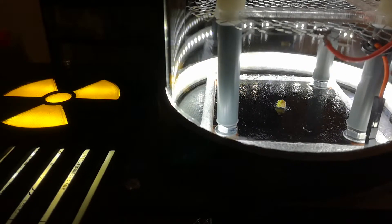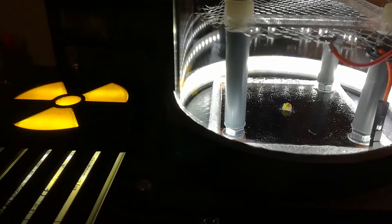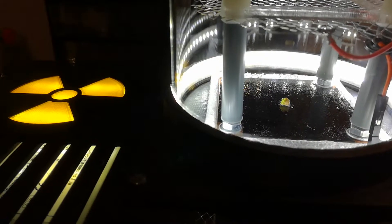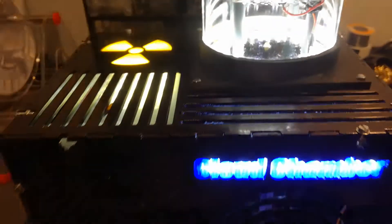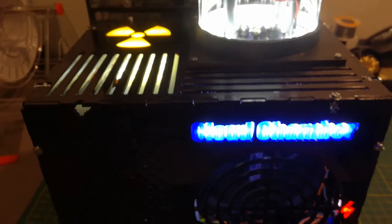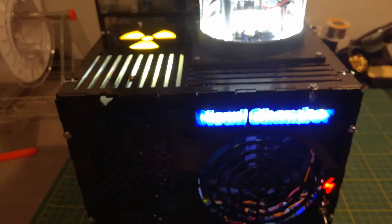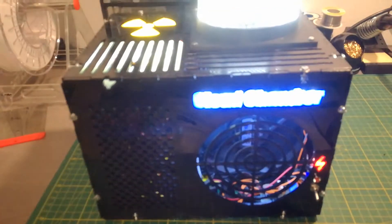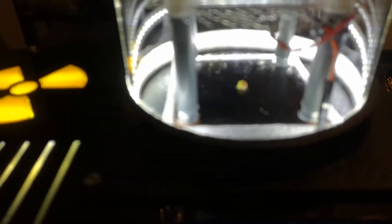As I already mentioned, the cooling is done by a Peltier element — a two-stage Peltier element. And down in this box here is a CPU cooler, which is connected to the hot side of the Peltier element. And there is also an ATX power supply, which provides the current for the Peltier.